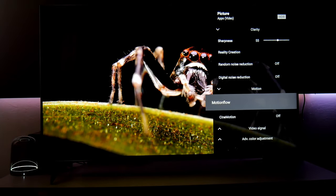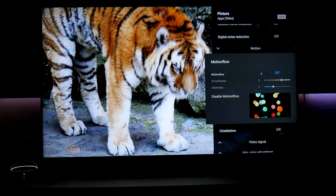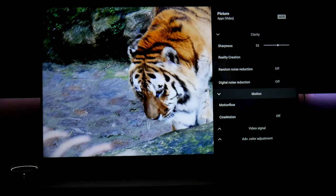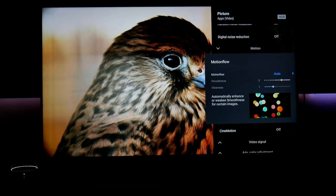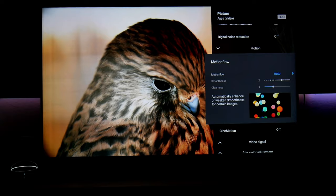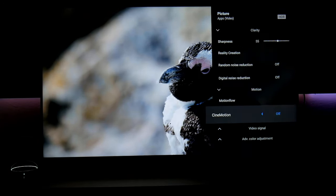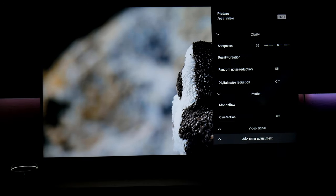All these enhancements are going to be off, including digital noise reduction. For motion in HDR, as explained, this is going to be off. For movies, I highly recommend leaving it off. You can turn it on if you want — it works really well especially when there's a lot of camera panning. But for movies, keep motion off. CineMotion is the same — off.